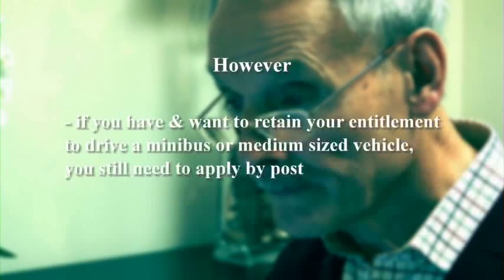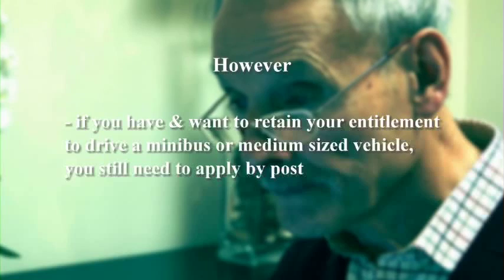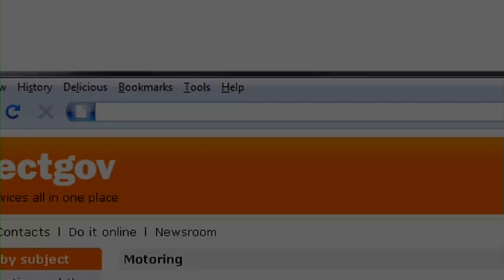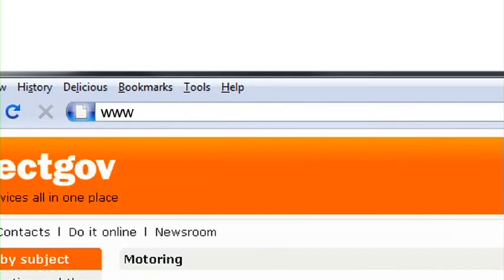Applying online is much quicker and more convenient, and this guide will show you how. However, if you have and want to retain your entitlement to drive a minibus or medium-sized vehicle, you'll still need to apply by post. So first of all you need to go to www.direct.gov.uk/renewat70.